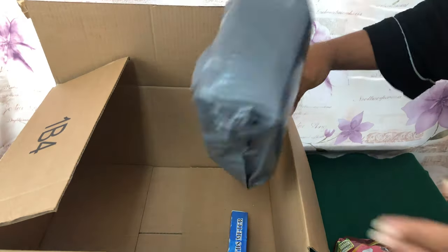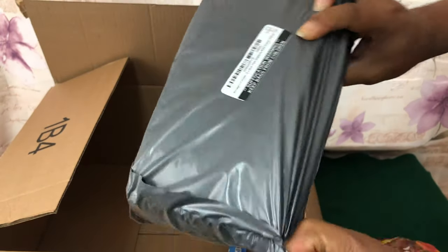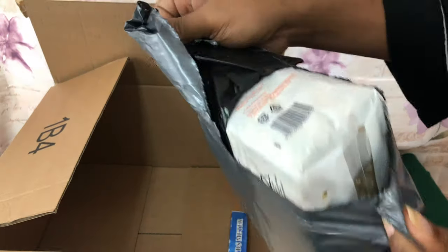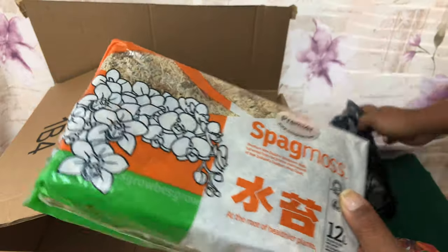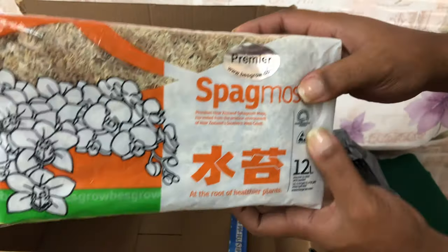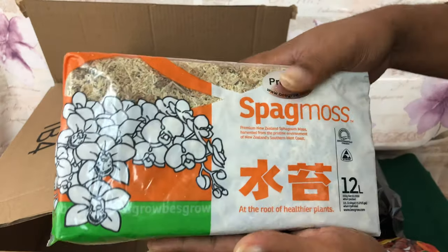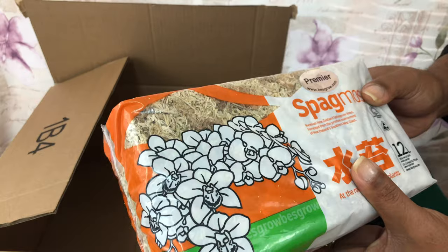Now in addition — some of you probably already know what this could be. Yes, I got a little sphagnum moss — actually a little more than a little. But I'm not going to use it the same way; we're going to do something different.